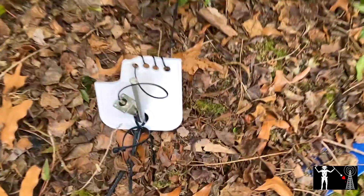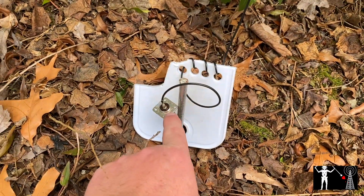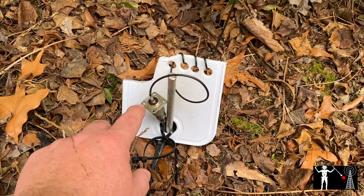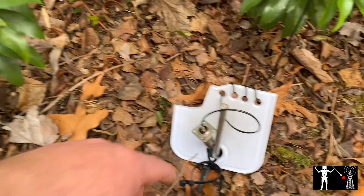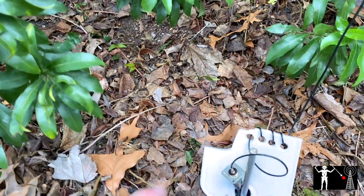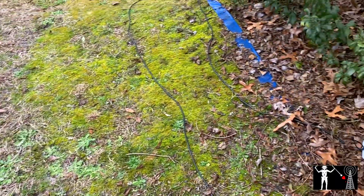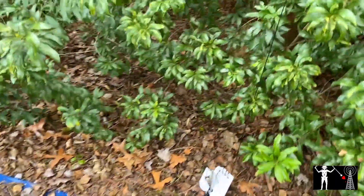Sorry I didn't bring y'all along for the build. All I have left to do is get a bonding strap to my ground rod to the 259. And then I'm going to run a bunch of radials through the flower bed and out through the yard, fanning out. I'm going to probably bury them under the soil, kind of shallow — I've read that'll work.